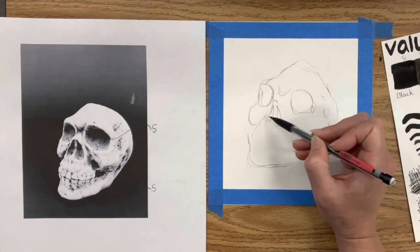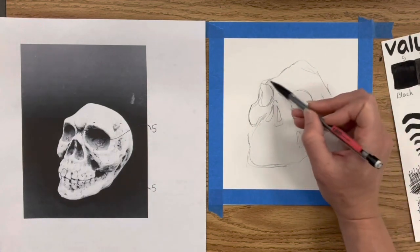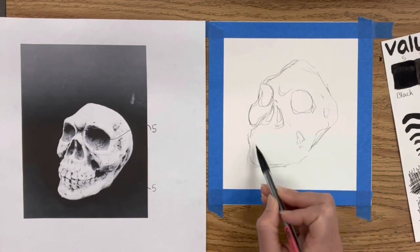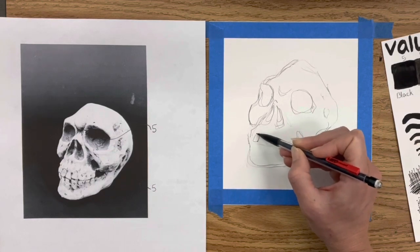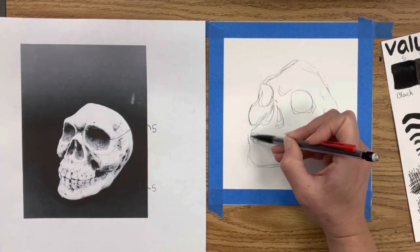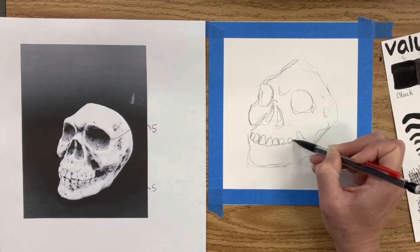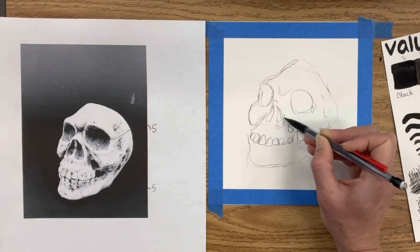I'm free-handing a three-quarter view, but you could photograph your skull in any direction. You could also use a photograph you find on the internet, but consider who took it — is it copyrighted, and are you using it for profit or an AP portfolio? It's always best to take your own photographs if possible, or change them by at least 25%, making sure to follow copyright laws especially if you plan on selling or using it in a portfolio.